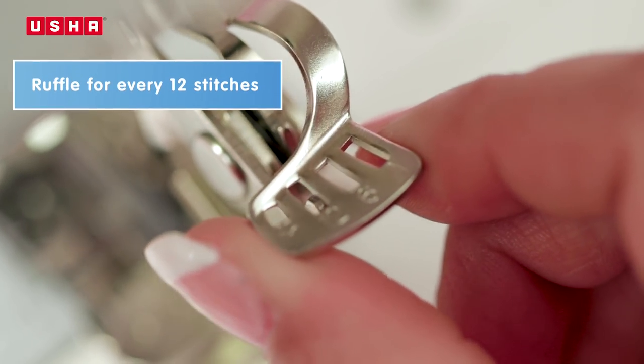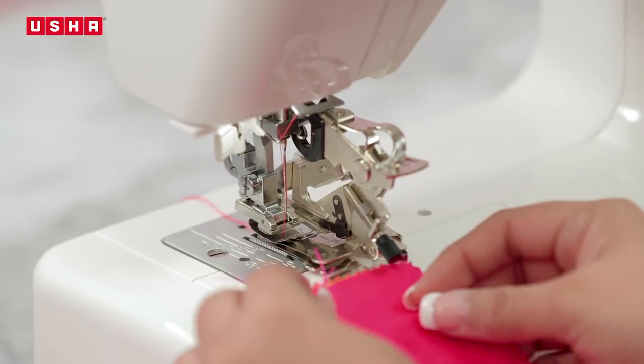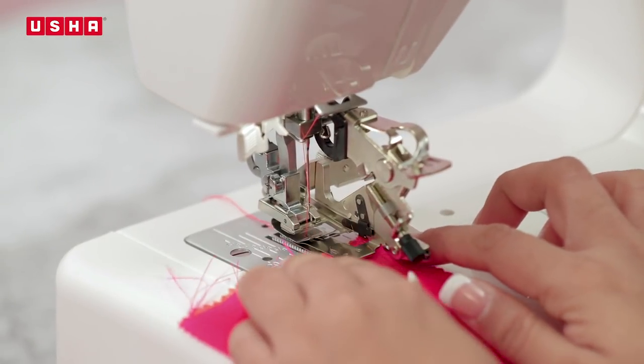Now move to slot number 12. Feed the third piece of fabric and begin to sew.